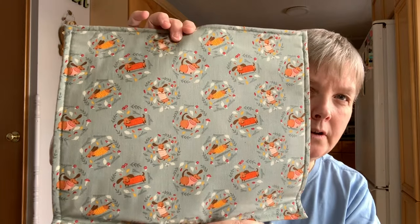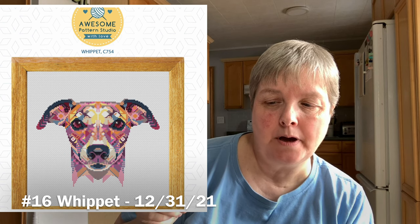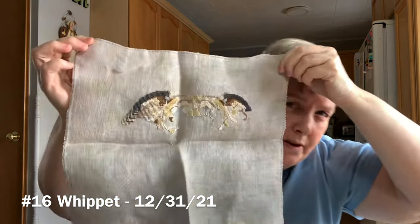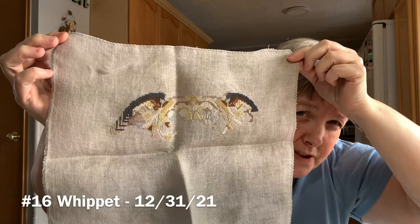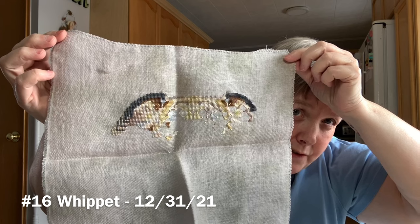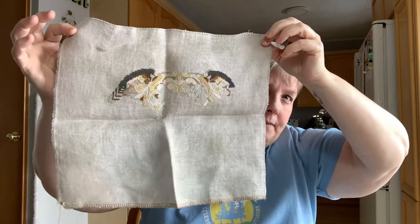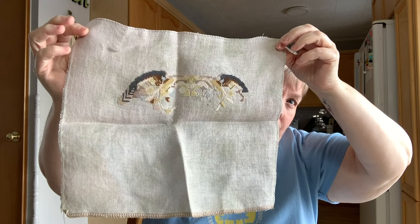My next project is Whip It, by Awesome Pattern Studio. I started this on December 31st, 2021, on a 28 count linen — not sure of the dyer. I'm actually doing my own DMC conversion, switching from the pinks and purples to more earth tone neutrals: browns, grays, and taupes. Pattern Keeper says I'm 33% done — I know it doesn't seem like that, but the top of his head is the widest part.